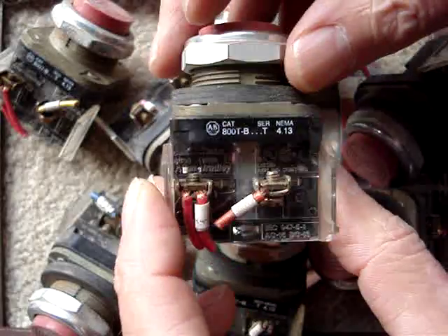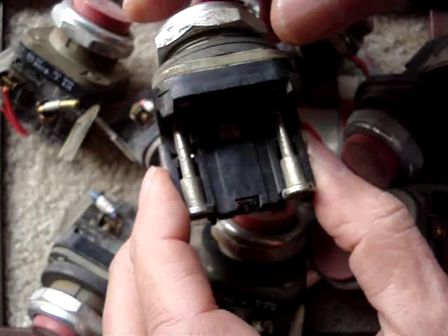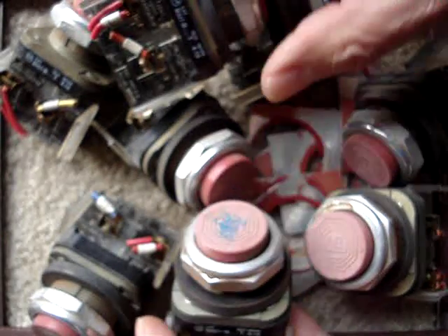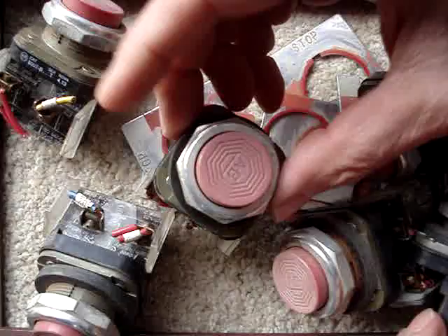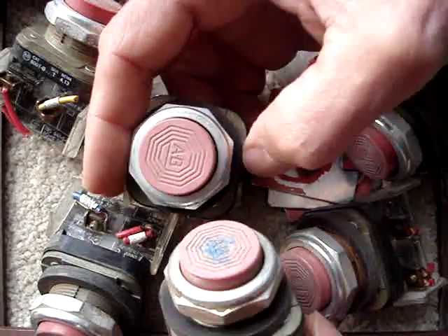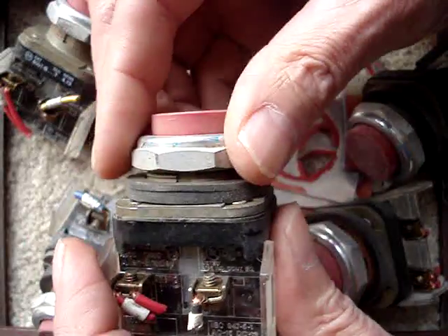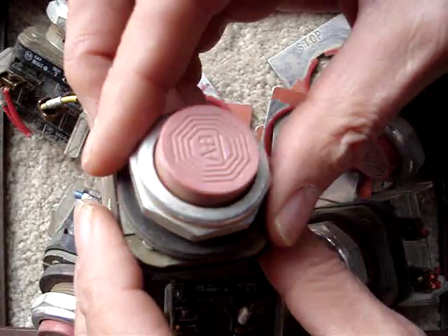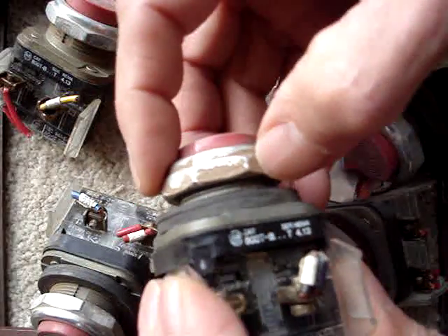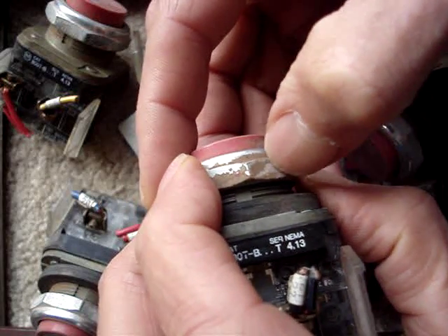If any of you guys have contact blocks for these Allen Bradley switches, I'm all ears. They even came with these glorious plates. And if you want, I'll just swap you the whole switch. These look like they're kind of weathered out — slightly weathered, but that's not a big deal. So if you want, I'll just swap you the back blocks, used for used, no big deal. They'll buff up a little bit — I can buff them up.